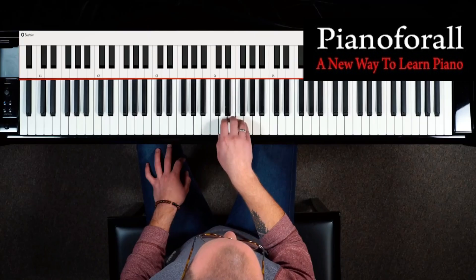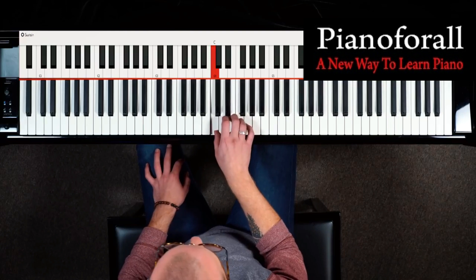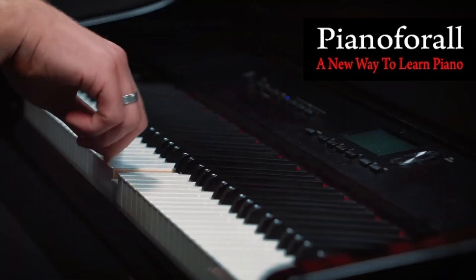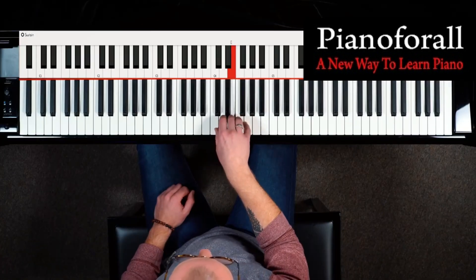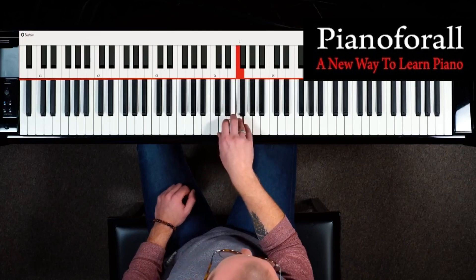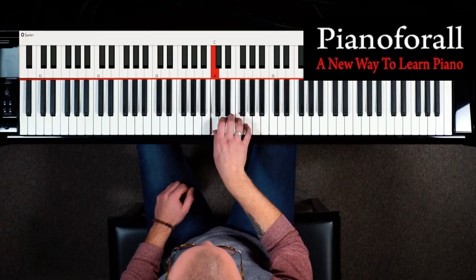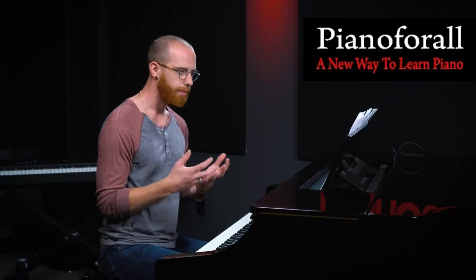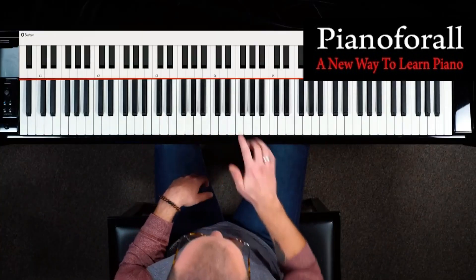As we're playing, we're just making sure that our volume is the same with every single note that we play, and we're keeping our fingers rounded, and we're not flicking away at the keys. We're keeping our hands pretty much stationary, and as we start to feel more comfortable, we can start to speed up as we begin to feel better about just the motion of each finger.